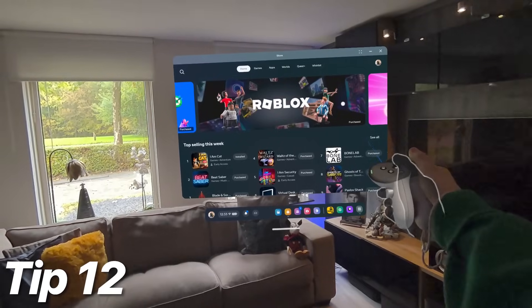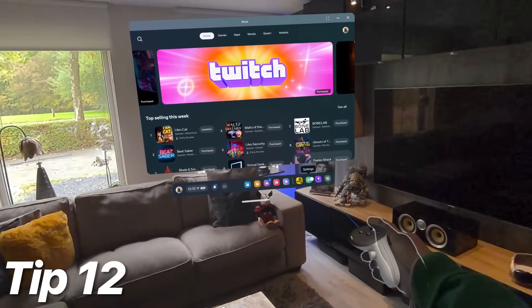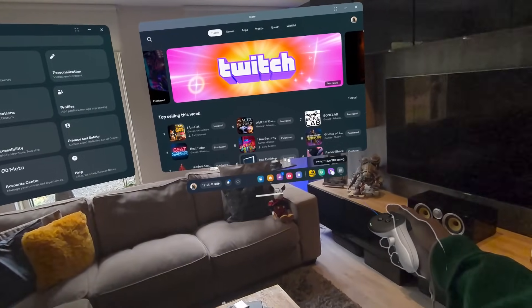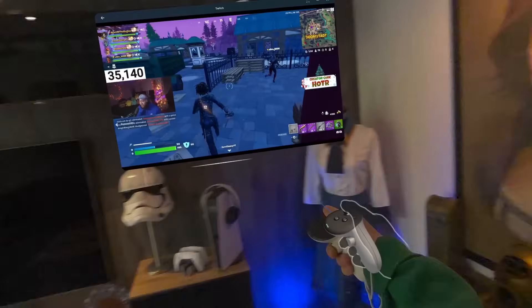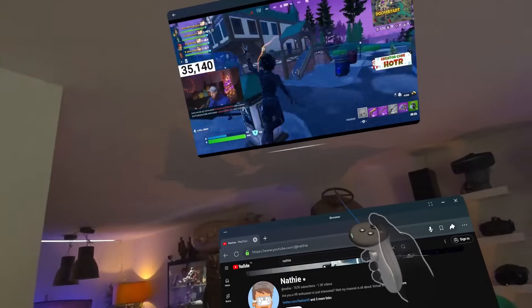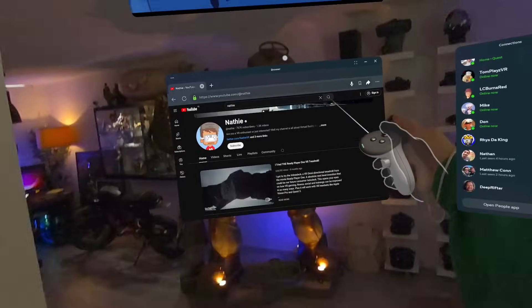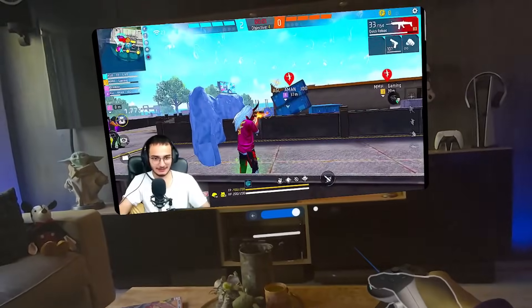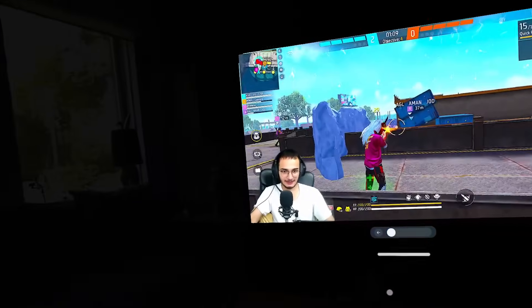Tip 12: extend your home screen. On the Quest 3S, you can start with a single window, but easily drag and drop apps to your left and right to extend your menu. This is great for multitasking or managing your mixed reality activities more efficiently. Plus, you can even dim your screens if you want to.